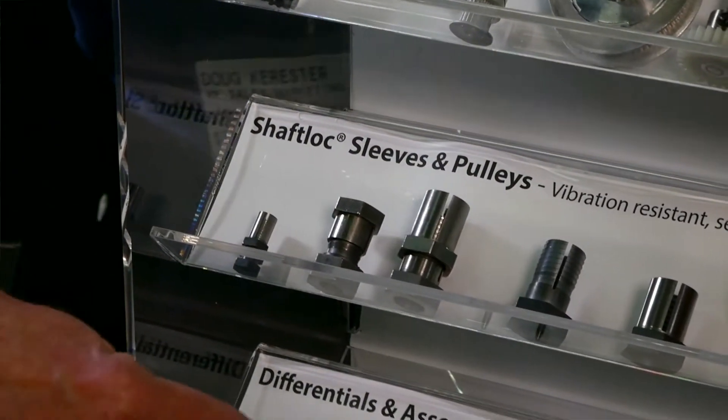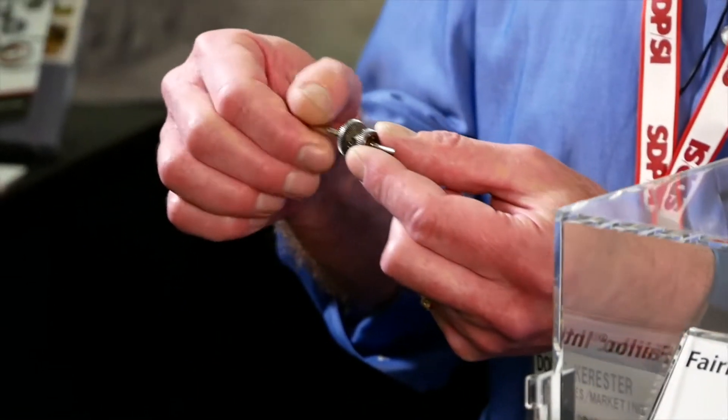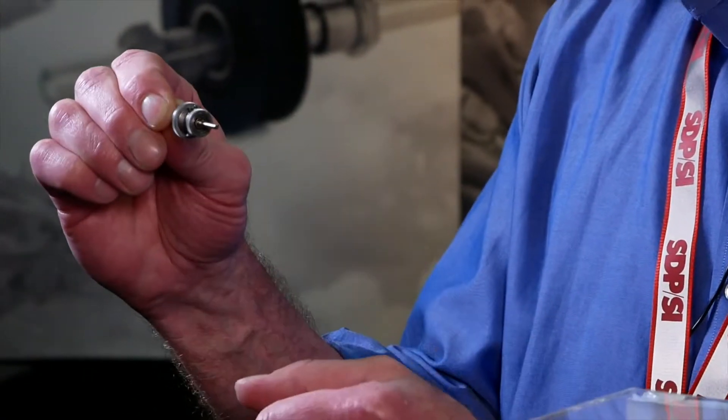What you have down here — these are differentials. These are going to be used in instrumentation and synchronization, mostly in military and aerospace applications. We're manufacturing all the components, and really you're putting them together almost like a watchmaker.